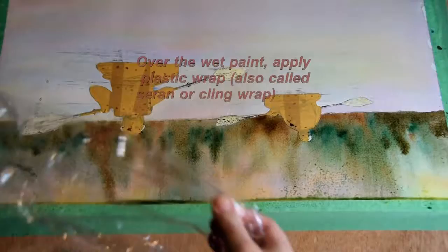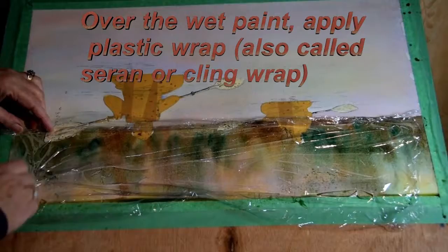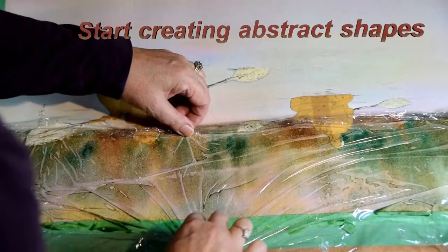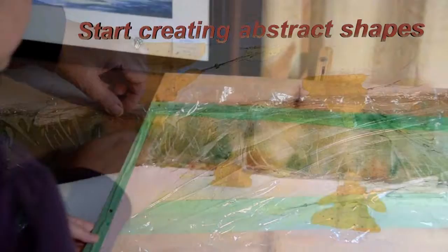Now the fun part is adding the saran wrap. I've cut a long strip of wrapping here. I'm going to create some unusual effects — squinch it. You can pull it down. See how much fun you can have with saran wrap?